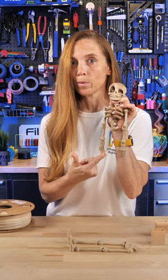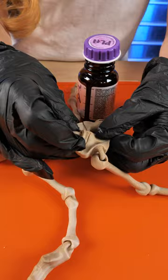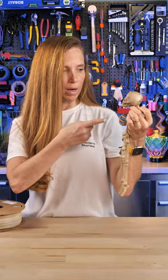Now let's glue him together so he's all in one piece. I'm going to use 3D glue to chemically weld these two pieces of PLA together — this is amazing stuff. Come with me, I've got somebody to scare.